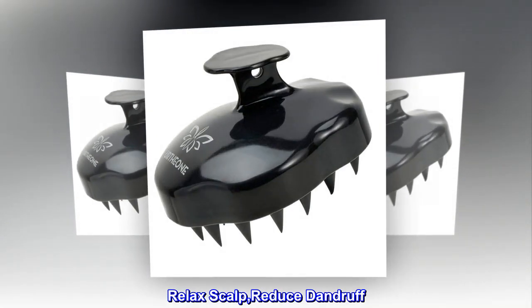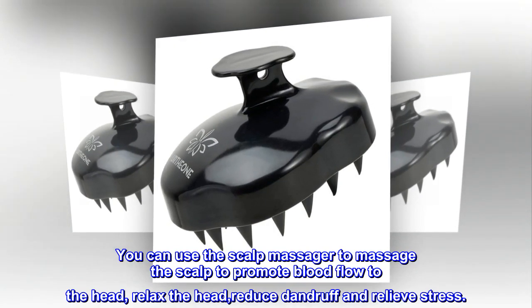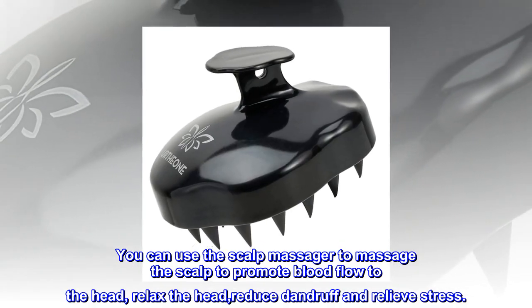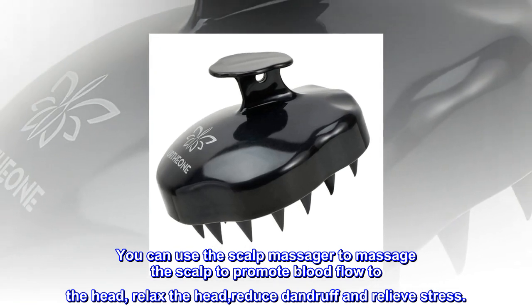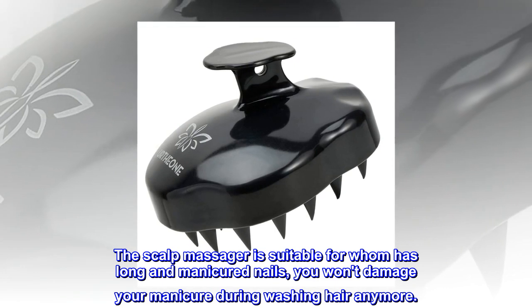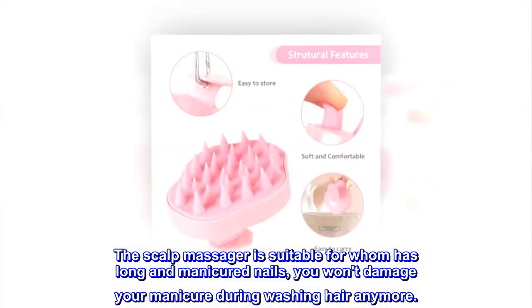Relax Scalp. Reduce Dandruff. You can use the scalp massager to massage the scalp to promote blood flow to the head, relax the head, reduce dandruff and relieve stress. Protect Your Nails — the scalp massager is suitable for those with long and manicured nails; you won't damage your manicure during hair washing anymore.